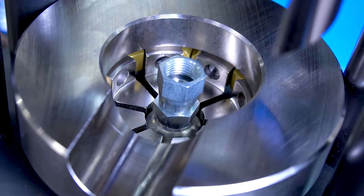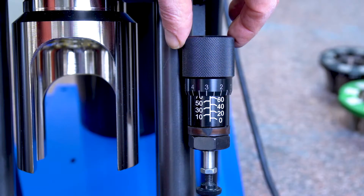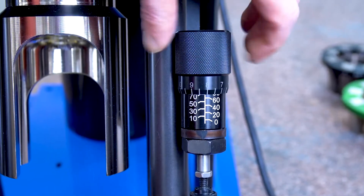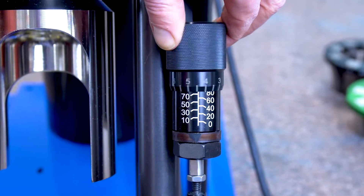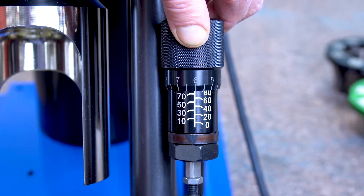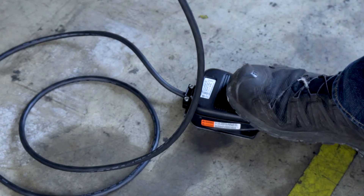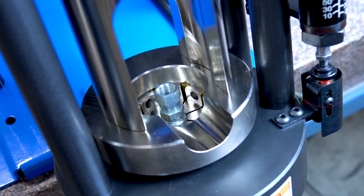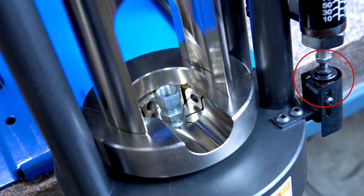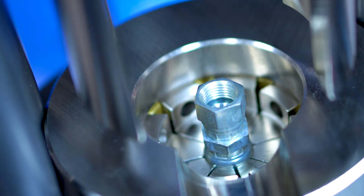Be sure the top rings of the die are evenly contained inside the bottom of the pusher donut. Select the proper micrometer setting from the Kurt Hydraulics crimp specifications and twist the top of the micrometer until the number appears on the micrometer barrel. Depress and hold the foot switch — the ram pusher will engage the pusher donut until the micrometer foot contacts the limit switch. Release the foot switch once the pump shuts off.